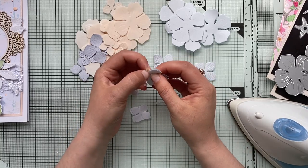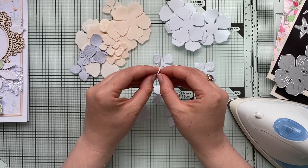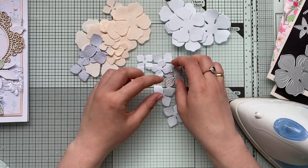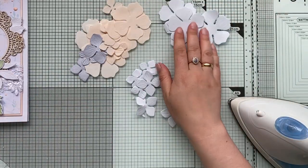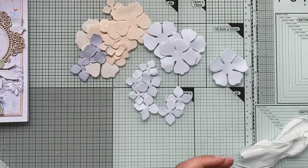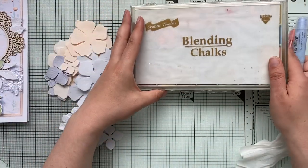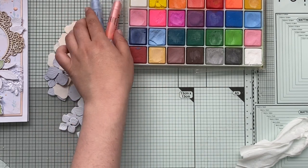For my project today I'll need a heat source — I have a very old iron from home that I've brought to my craft room. I also like to color my flowers; it's an additional step but it gives them a much nicer look. For coloring you'll need a baby wipe and some coloring medium — I find gelatos, blending chalks, or pastels work best. You can also use inks or oil pastels.